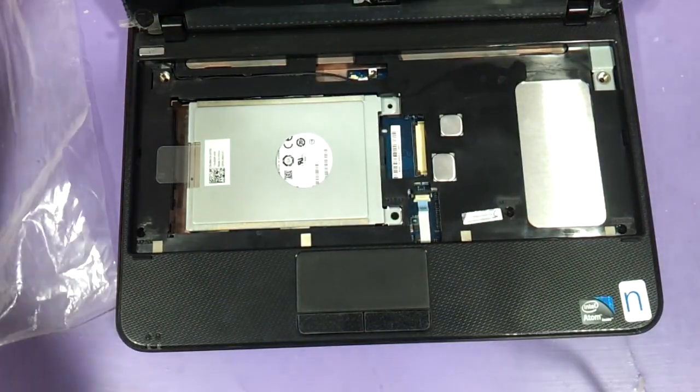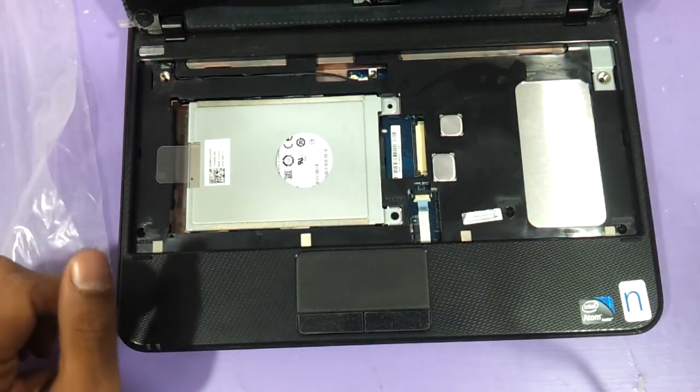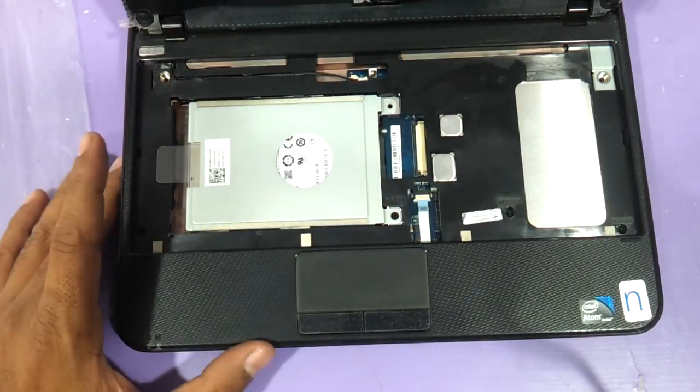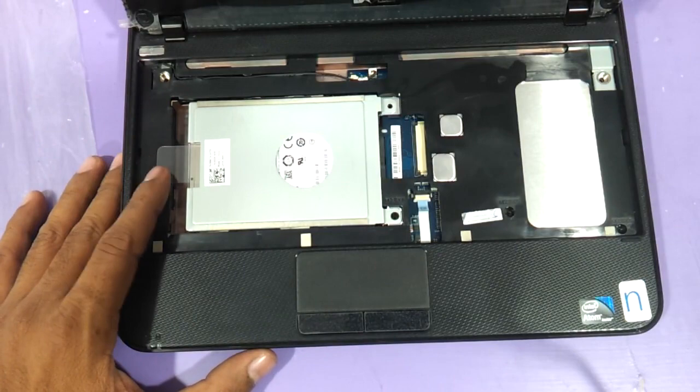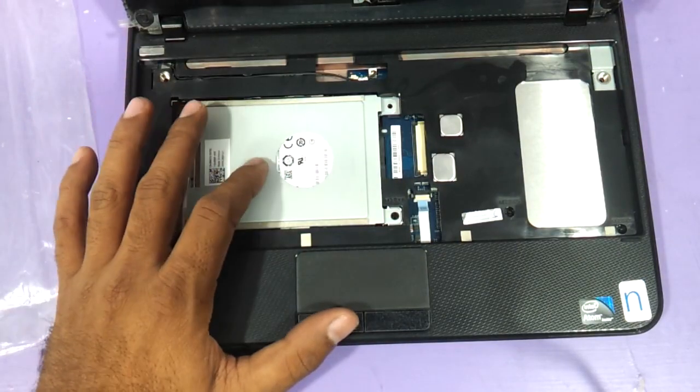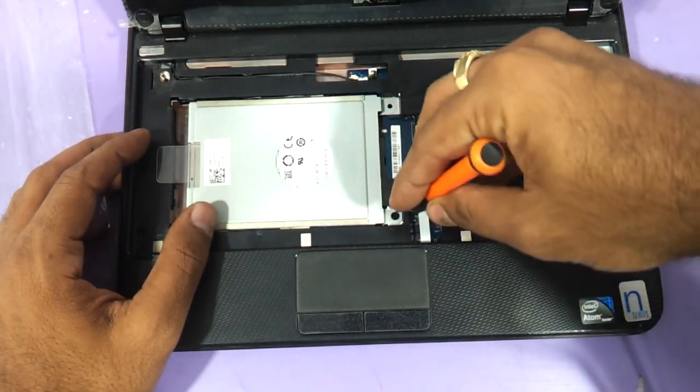In this video let me also show you how to replace the hard drive and the RAM. The RAM and hard drive can also be a problem here. Once the keyboard comes out, you can see the hard drive — you can just remove this one screw over here.